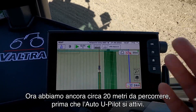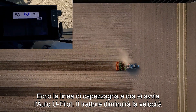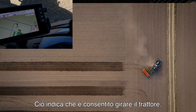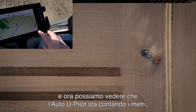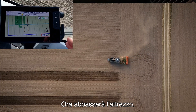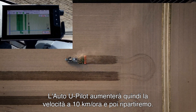We can now see we have about 20 meters before the Auto U-Pilot will engage. Here we have our headland line and now the Auto U-Pilot will start. The tractor will lower the speed and up here we can see the tractor is now green, indicating that it is allowed to turn. It will turn the tractor around, and now we can see that the Auto U-Pilot is counting the meters before it should lower the implement again. Now it will lower the implement, and the Auto U-Pilot will then increase the speed to 10 km/h and we are off again.